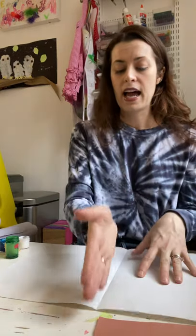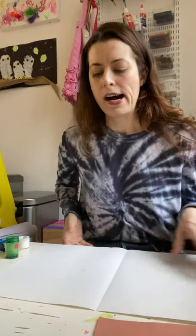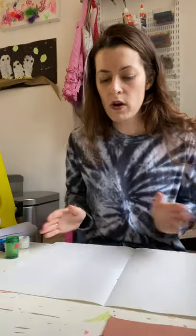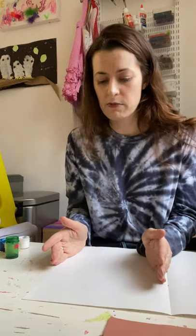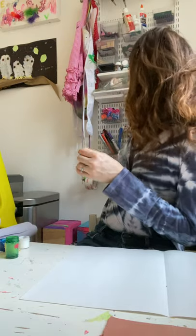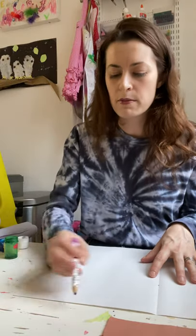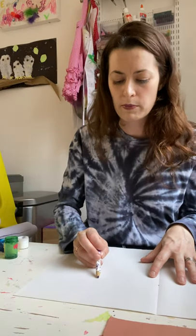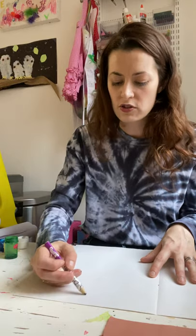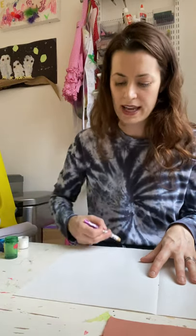We're going to make a line down the middle of our project, like almost like an invisible line. If you have a piece of paper, it's really simple — you just fold it in half. Or if you're working with a canvas, you can take a pencil, or do a dot of paint and find about the middle. It doesn't have to be perfect — remember, there are no mistakes in art. Just draw a faint line so you can see where it splits the half of the page.